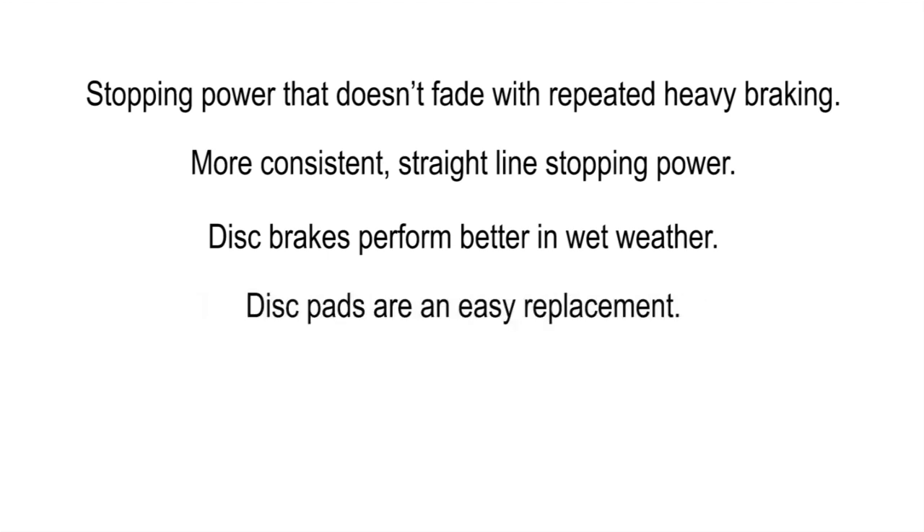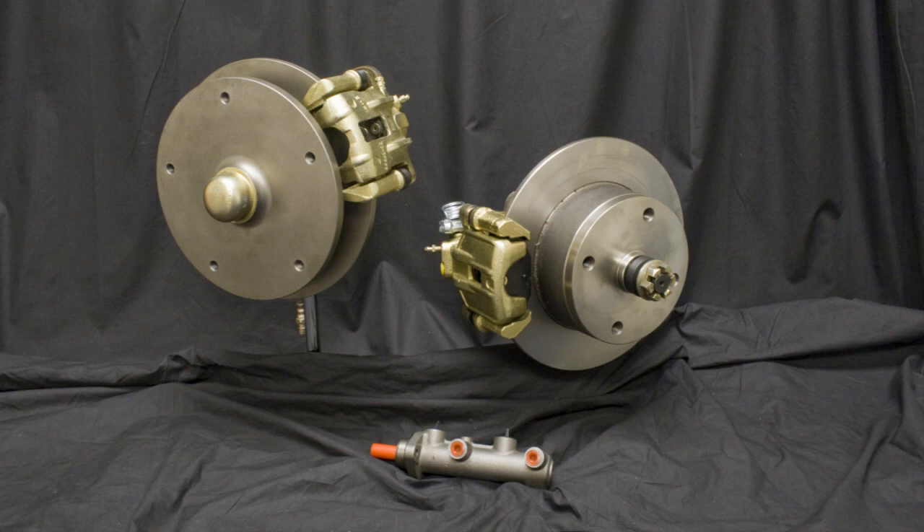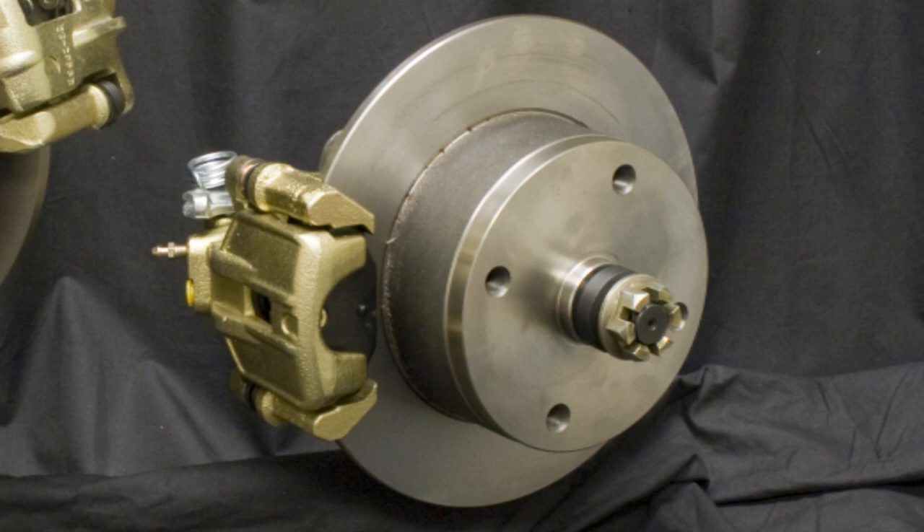Disc pads are an easy replacement. Between 60 and 90 percent of your vehicle's stopping power comes from the front wheels, making it clear that drum brakes are quite capable for most rear brake duty, and drums work better than discs as emergency brakes.